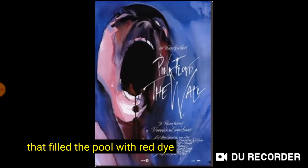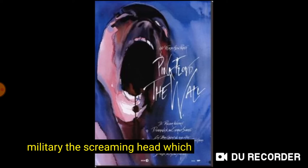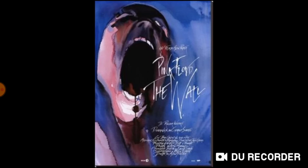And then filled the pool with red dye. This is the screaming head, which was used as the poster for the wall.